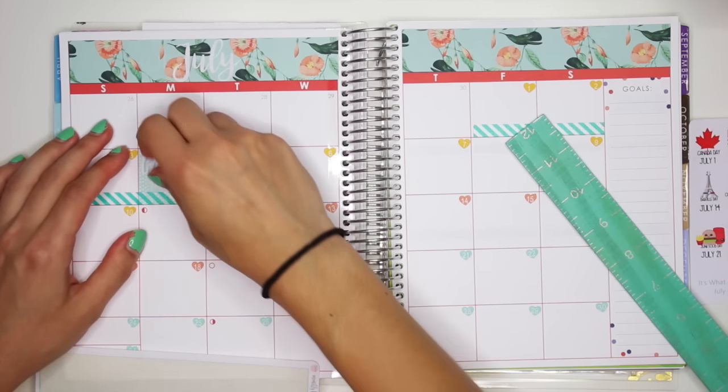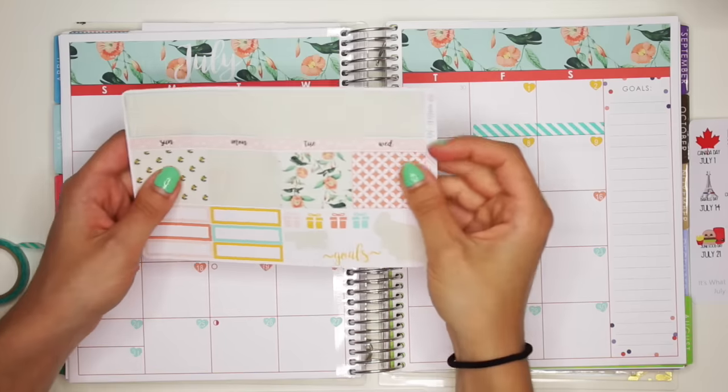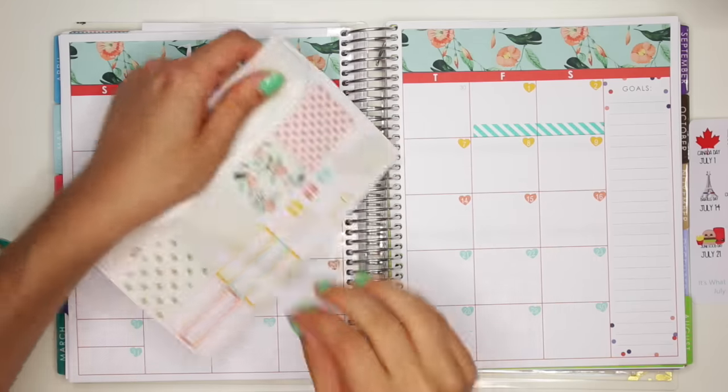And I'm going to move this 4th of July sticker and put him up on top of the washi. There we go. I'm going to actually put these down — Sunday through Monday.